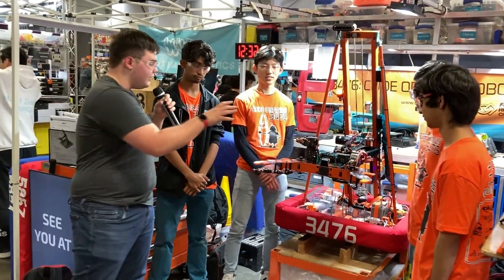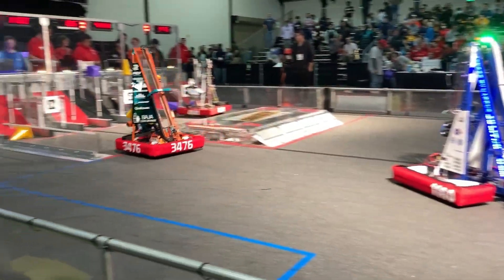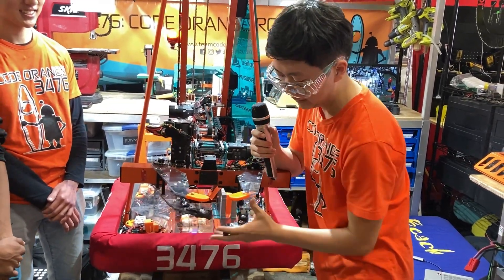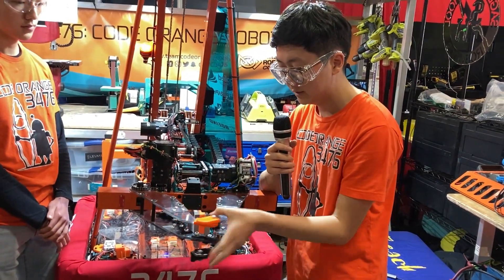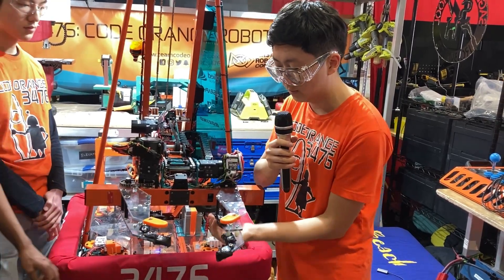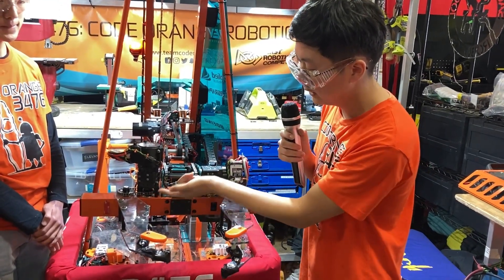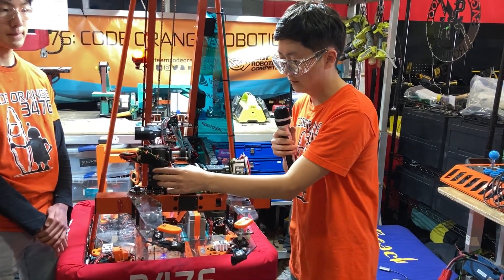First we're going to highlight this really incredible claw. So we have a claw mechanism which overlaps itself when fully closed, so that we can hold cubes and cones at the same time. We also have these polyurethane pieces to help with grip and a NinjaFlex tip. We're using chains on the inside and the outside to actuate these with a NEO motor and a 20-to-1 gearbox.